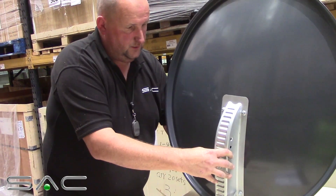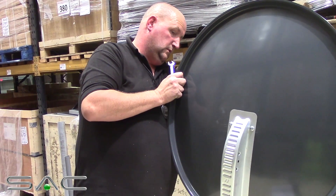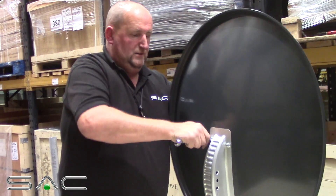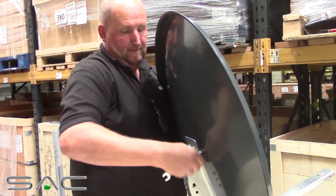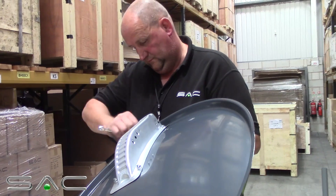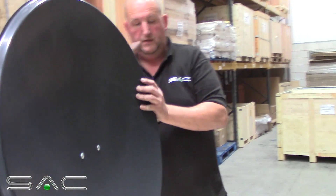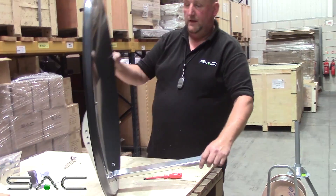All you need to do now is just tighten it up. Take your posi screwdriver to the front, put it into the screw, and then basically just tighten the nuts up to the back just to make it all secure. The last one's always the hardest. As you can see then now, your back plate or your dish is securely placed on, showing out your LMB arm.